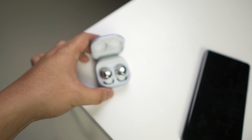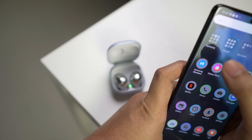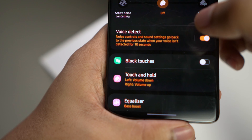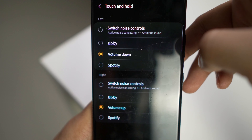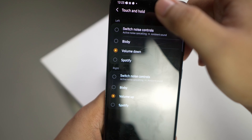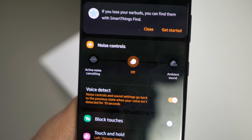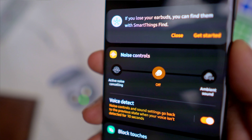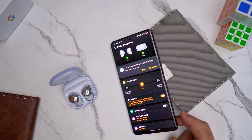Dari segi cara penggunaan ni juga, korang boleh pilih setting-setting yang agak menarik. Especially nasihat untuk orang yang baru guna, tukarkan satu setting. Iaitu bila press and hold Galaxy Buds Pro ni, pada factory setting dia akan tukar kepada active noise cancellation, off, ataupun ambient sound. Kalau pergi kat setting, tukarkan kepada volume up untuk Buds sebelah kanan dan volume down untuk yang belah kiri. Dari segi ambient sound ataupun active noise cancellation ni, dia ada satu feature yang dipanggil voice detect. Bila korang cakap, dia akan automatic on ataupun off benda tu. Sangat menarik sebab bila ada orang datang cakap dengan kita, kita tak perlu nak buka, kita just cakap dan kita boleh dengar suara orang tu balik.